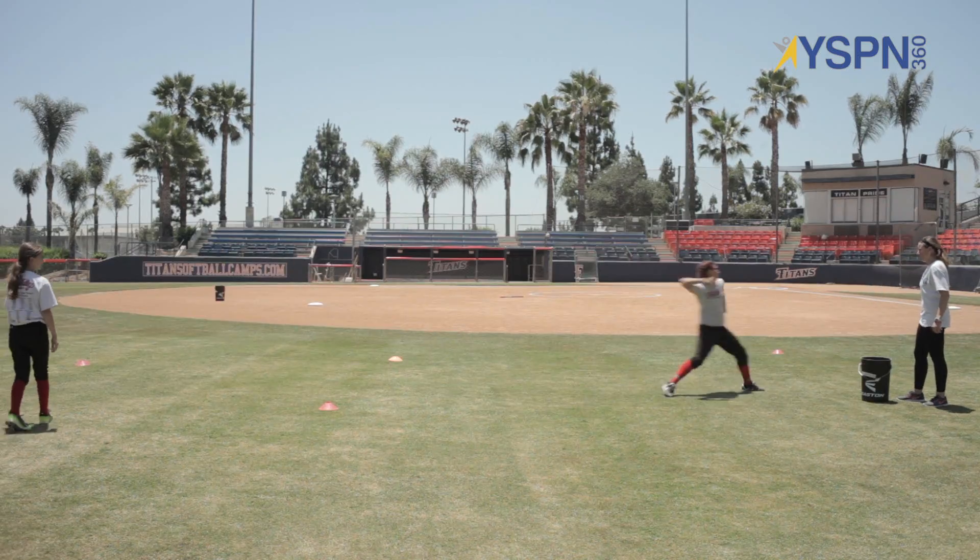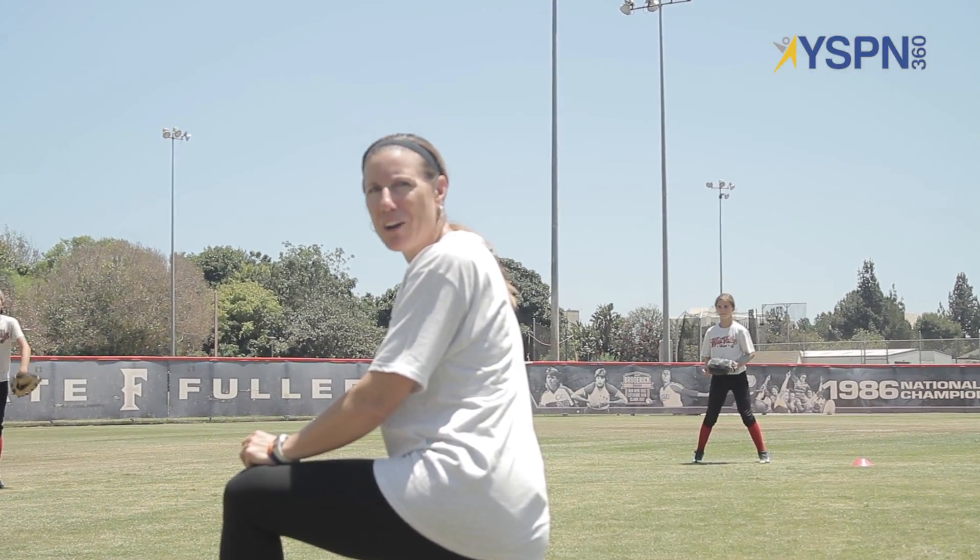Fast, slow, fast. Thanks for joining us on YSPN360.com for outfield plays.